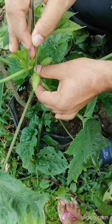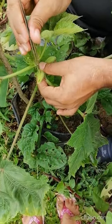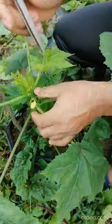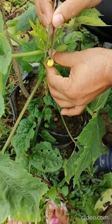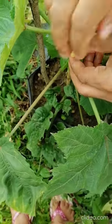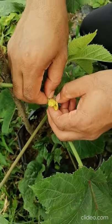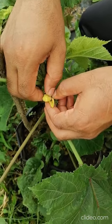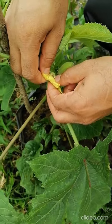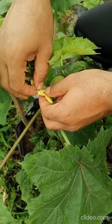I am showing you how to emasculate using the shaft needle. Firstly, you have to very carefully do like this, then remove the coverings — you can see we can remove the coverings very easily. Be very careful because the stigma is inside; you should not hurt the stigma. This is technically very easy when you are expert.